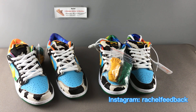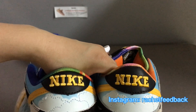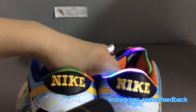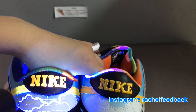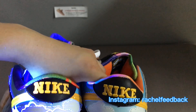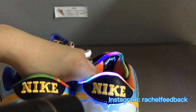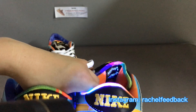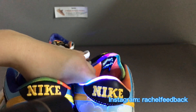Fifth, the next point is a professional legit check using the black light test. Let's turn off the light to see it more clearly. The left one is real, the right one is fake. For the real pair, the Nike letters glow under UV light. But for the fake pair, they don't glow. You may see a little light reflection, but that's from the black light itself. The real pair glows under UV light, the fake pair does not.